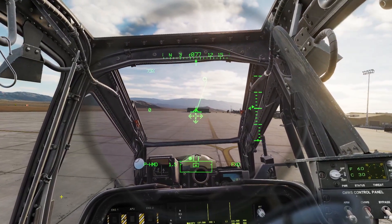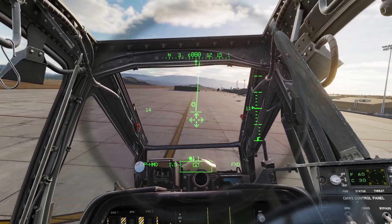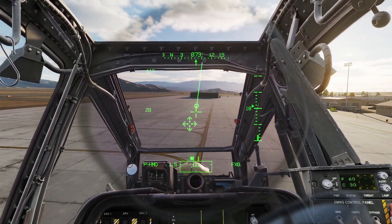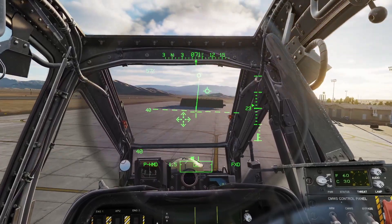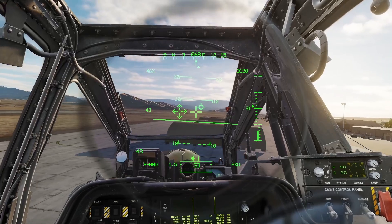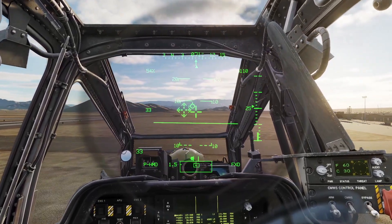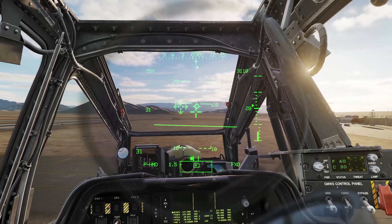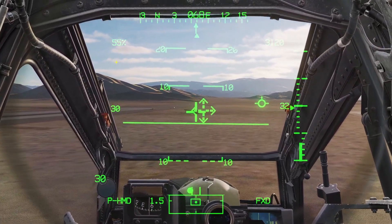From there, you can take off by just pushing your stick forward and getting into forward flight. You can press the symbology select switch up to go into the other display modes — there's one with a dash line, and then one that's kind of like a normal HUD on an airplane. Once you get some forward airspeed, you can pretty much fly the helicopter like normal. Your airspeed is on the left, and you can see your torque in the top left.